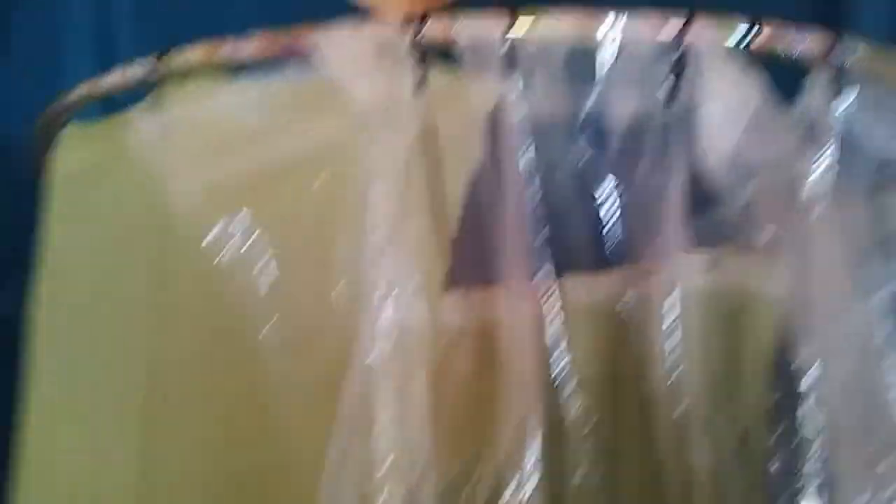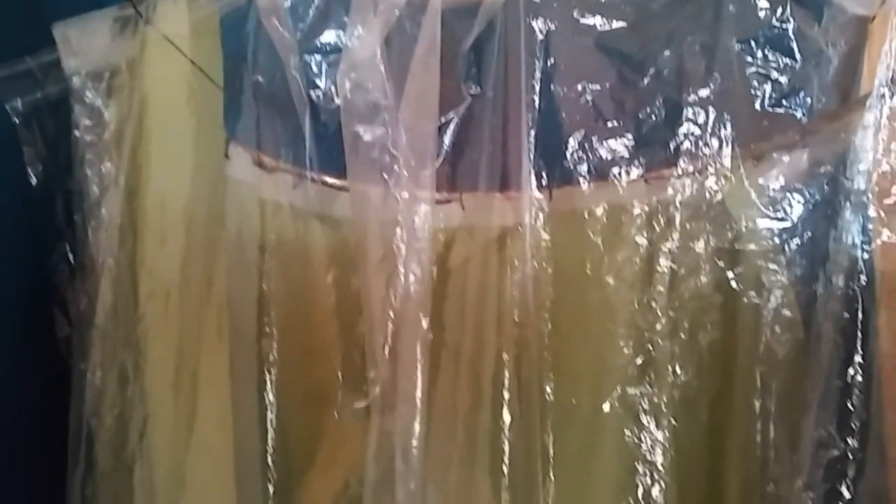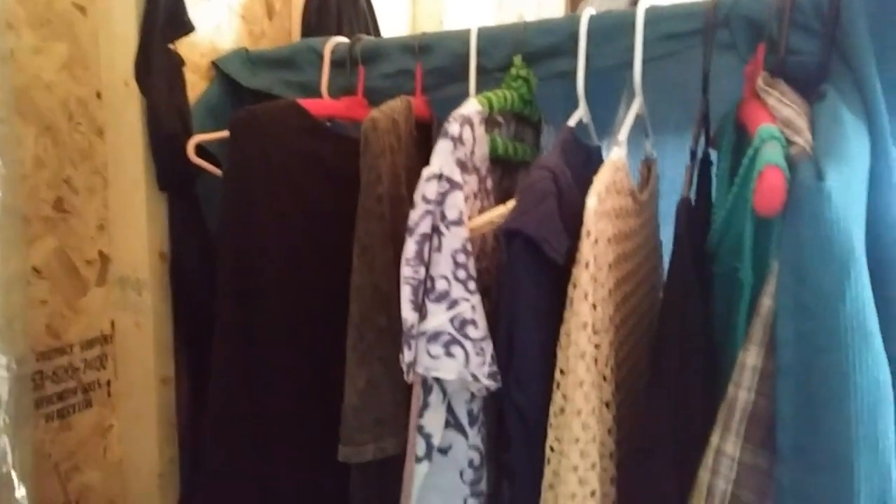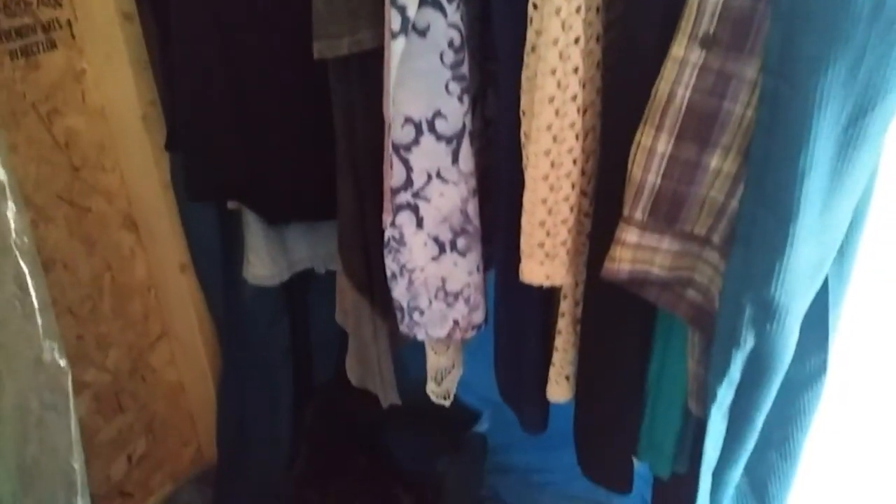It's not ideal — I could attach it to a stud up in the roof, but I don't know if I want to do that. Here it is: my beautiful shower. It's temporary, it's kind of ghetto and janky, but it's gonna work. There's my porta-potty, and I bought a nine-dollar clothing rod and put another shower curtain on the back to enclose the area and give me a little privacy.